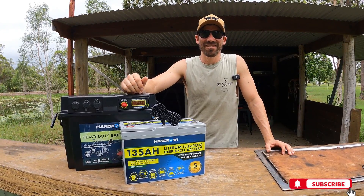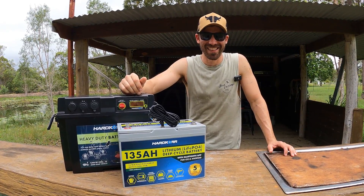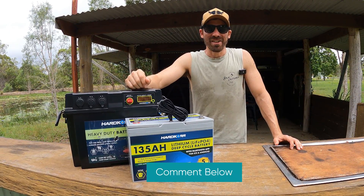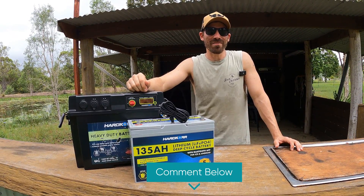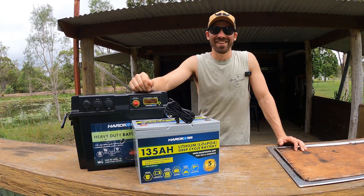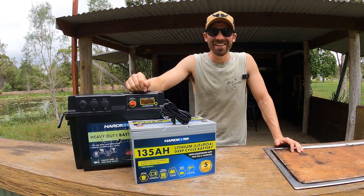We are looking at a battery of some sort. Ash is behind the camera this week — Lloyd's off on a trip. Comment below and let me know which one does the better filming, Lloyd or Ash? Ash, who do you reckon is going to be better? Lloyd. Yeah, I'd say Lloyd will be as well — he does it more often.